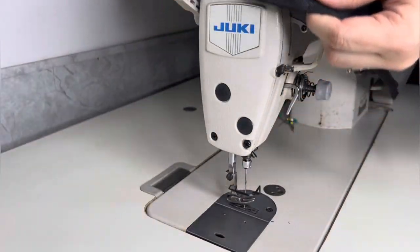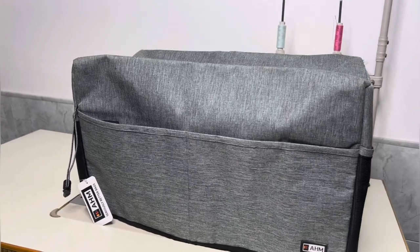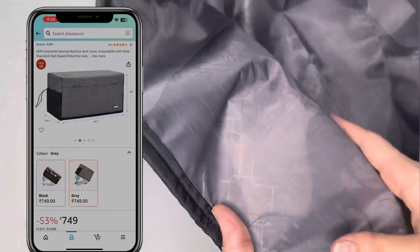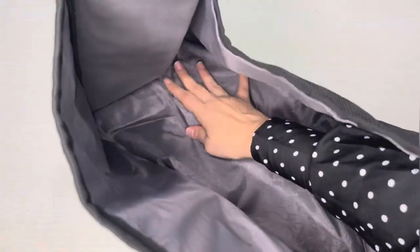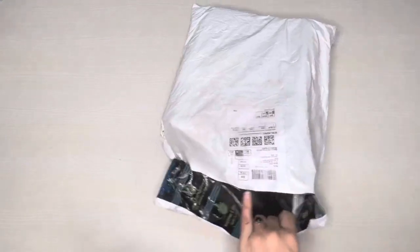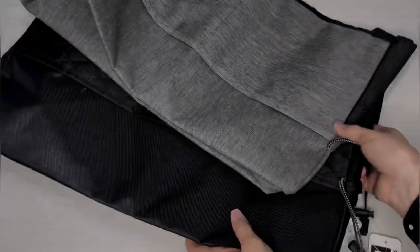Welcome back to the Fashion Pattern Lab! Today we have something exciting to talk about: sewing machine covers. I recently ordered machine covers from Amazon in both black and gray. I have to say I'm impressed with the quality. At first I had some doubts because the packaging seemed quite simple — I wasn't sure if such a straightforward package could contain a quality product.